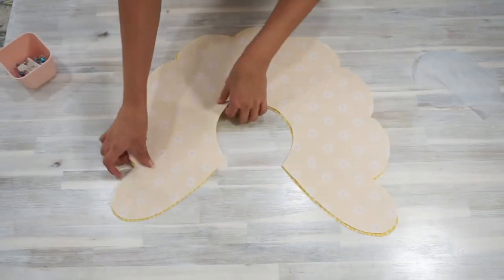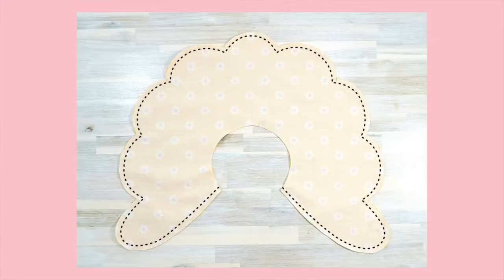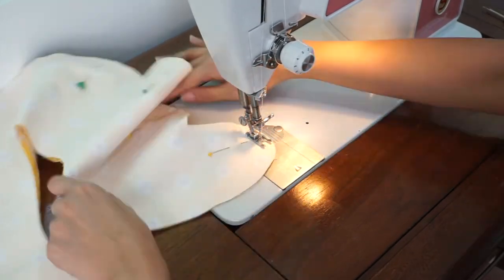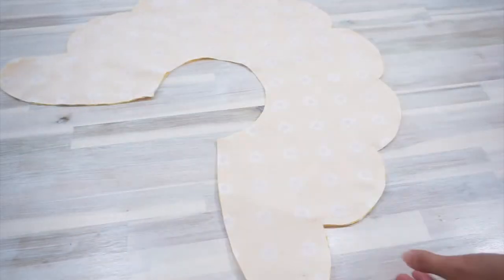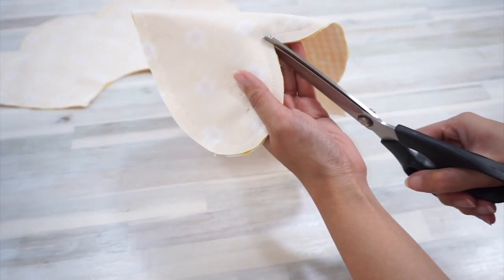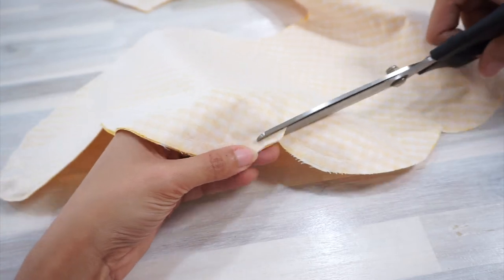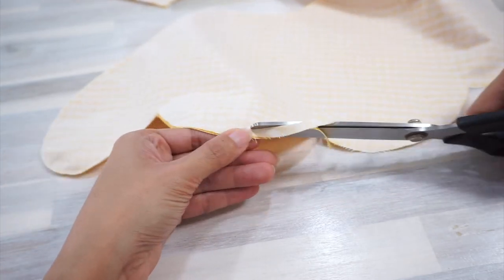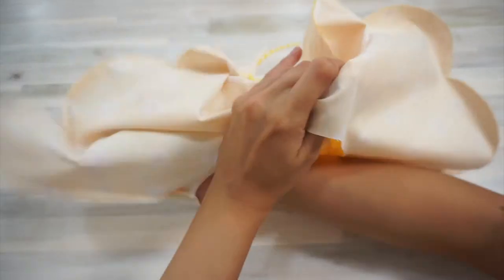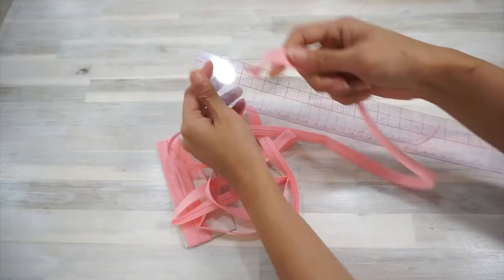Place the collar pieces right sides together and sew along the dotted lines — basically everywhere but the inner neck circumference. Just like before, we're going to trim the seam allowance. Instead of doing the tedious clips and notches, I want to show you what it looks like when we just trim the seam allowance entirely. Start by clipping the dips between each scallop, then trim the seam allowance along each scallop to about one eighth of an inch wide. Next, turn the collar inside out and press it flat.